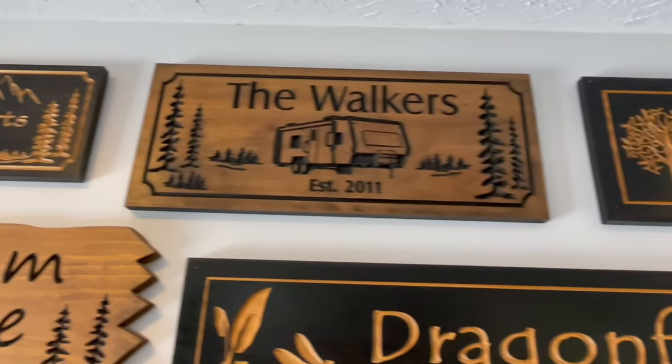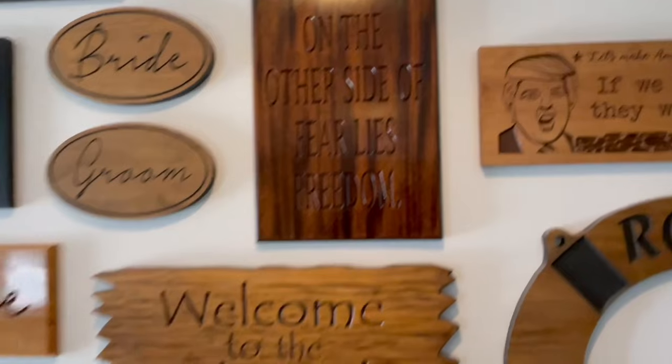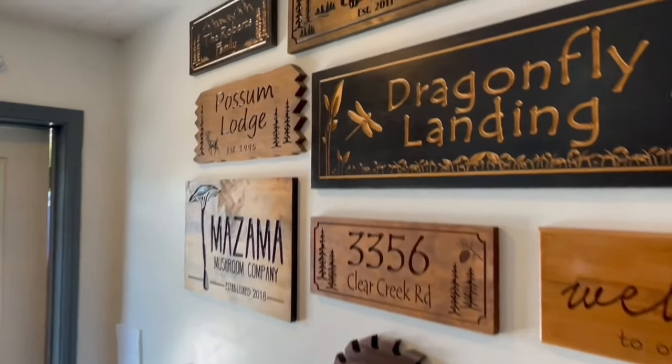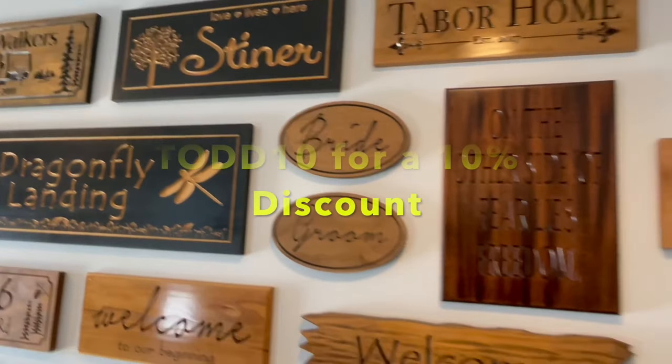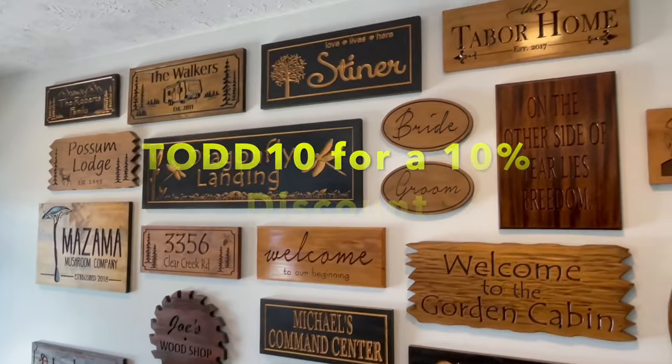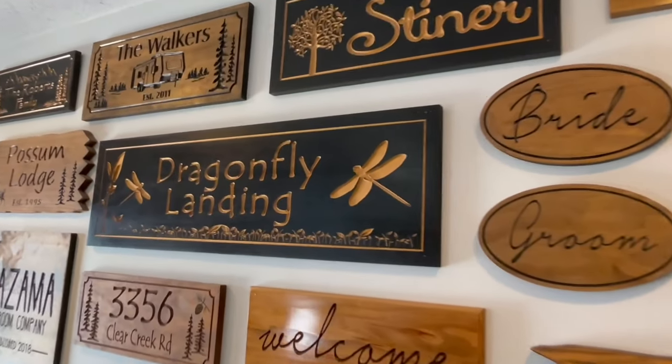For custom signs, go to Benchmark Signs and Gifts. If you guys can dream it, they can make it — carbon, gazebo, kitchen, boathouse, whatever you want. Don't forget to use code TODD10 — T-O-D-D-1-0 — for a 10% discount at checkout at Benchmark Signs and Gifts.